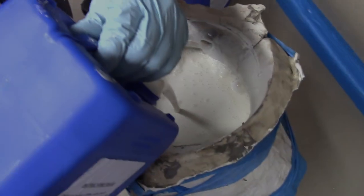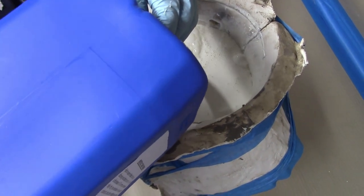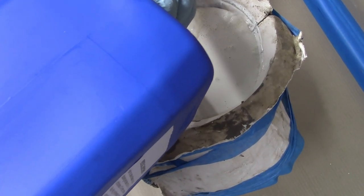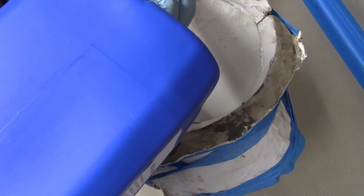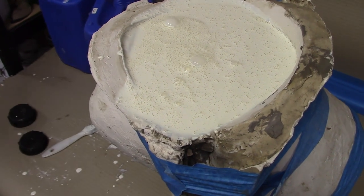When ready and confident all risks of leaks are taken care of, you can fill the mould with latex and leave it in there overnight. The next day you can pour out the excess latex back into its container and leave the rest of the latex in the mould to dry.